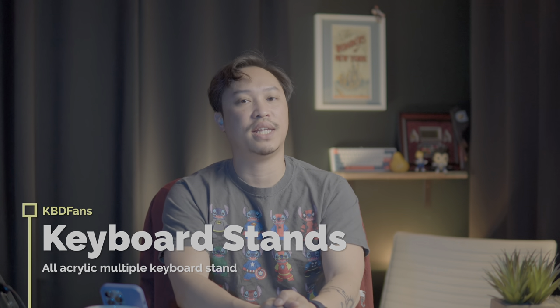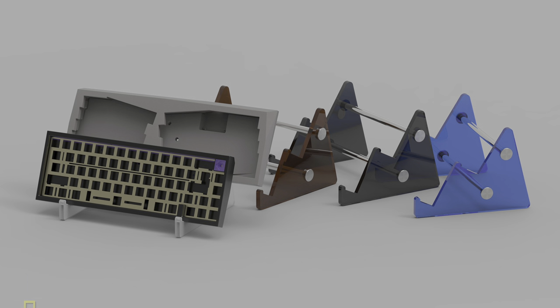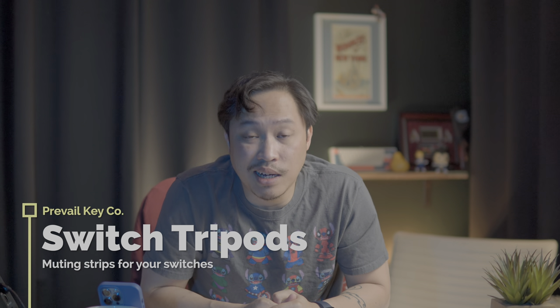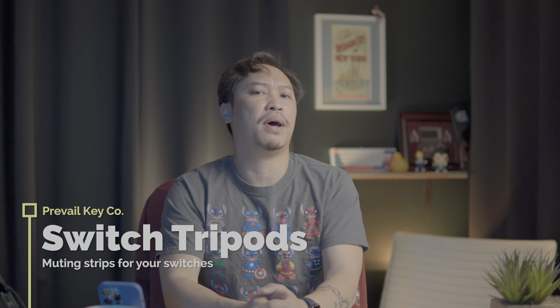Also from KBDfans — what is the point of all these group buys and keyboards if you can't show them off? So why not pick up a couple of keyboard stands from KBDfans. These stands are made out of two acrylic pieces and galvanized iron that screw together with stainless steel screws. You get four different color choices: brown, black, white, or blue. Each stand will display two keyboards, and they're not terribly expensive at $19 each — a nice way to show off your collection.